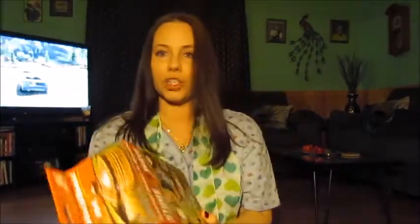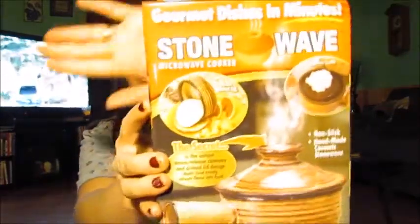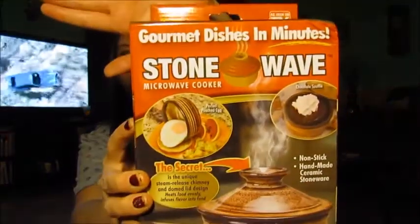Alright, bag number two. In bag number two I got this StoneWave microwave cooker, as seen on TV. I'm probably gonna try this out and then do a review of it, so be looking for that.